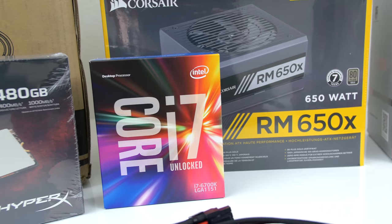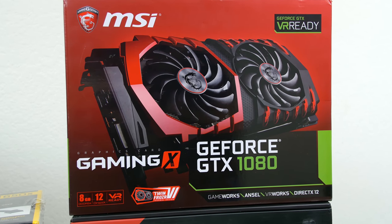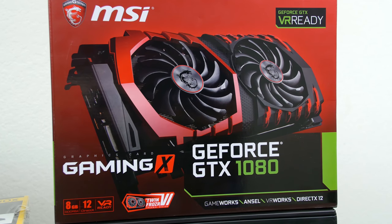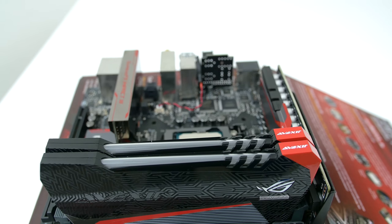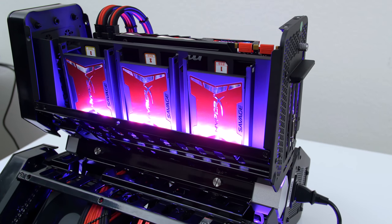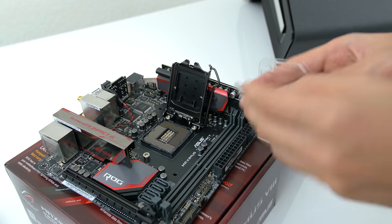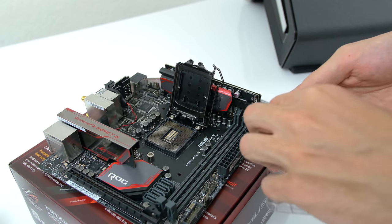I went with the 6700K and paired it with the MSI GTX 1080 Gaming X graphics card to keep the theme consistent. It also has 16GB of RAM from Evixor and three 480GB SSDs from HyperX in RAID 0.